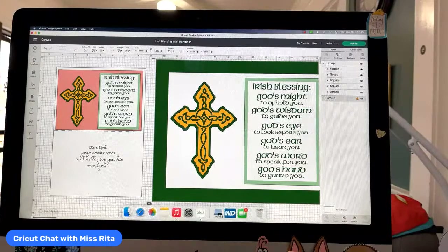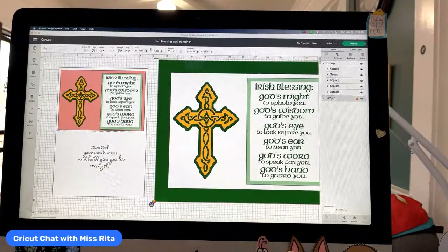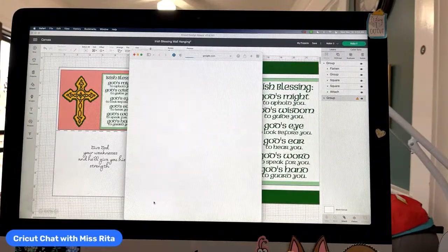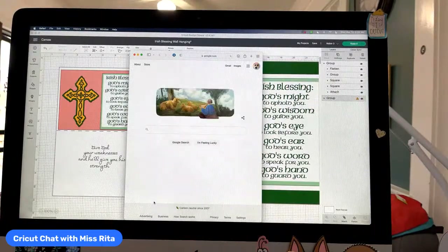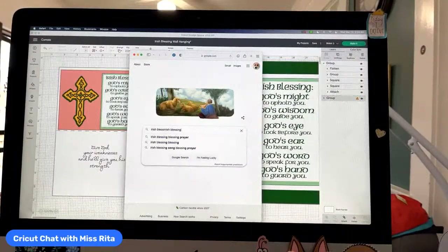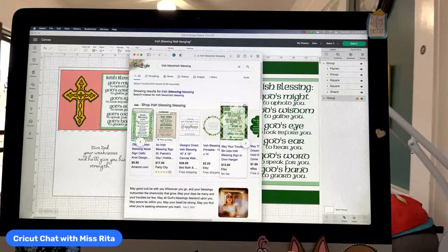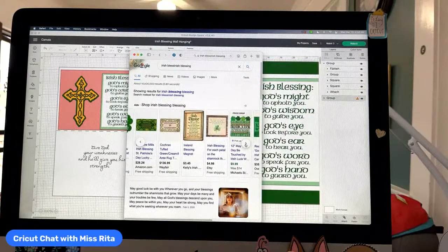So what I did was I went to Google and found something that I liked. I started — the dogs are being crazy today, I'm sorry. So I just went to my browser and typed in 'Irish blessing.' I looked around at all of these lovely images. I did like this one: 'May your troubles be less,' but I found one that I just really liked. When you find something on the internet, if you see it in text, you can take the entire text and bring it into Design Space.